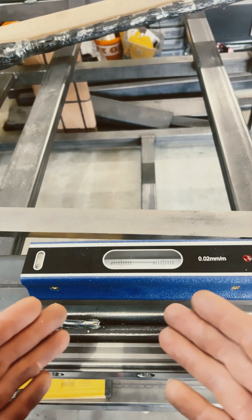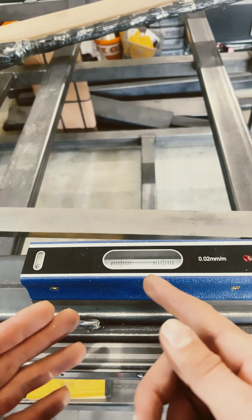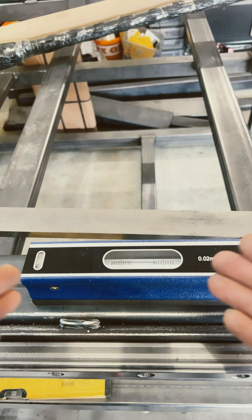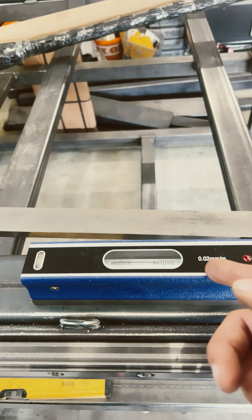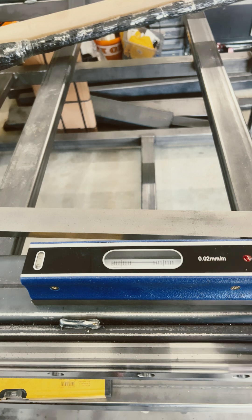The machine is starting to settle out. Over two and a half meters long, it is damn near perfect — it is one one-hundredth of a millimeter off over two and a half meters long. So that's pretty good; this machine is damn near zero.